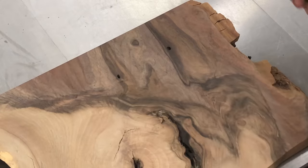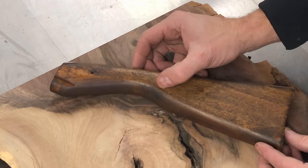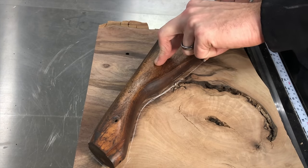And that's what I'm going to be using for the gunstock — right at that graft section where the English walnut meets the black. It's just the craziest, coolest marbled section, and it's going to look freaking cool, especially for a BB gun.